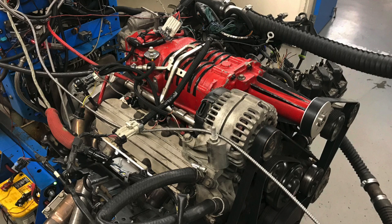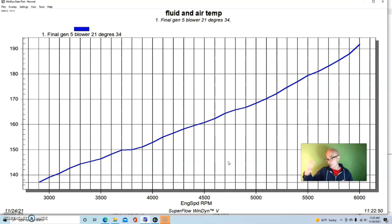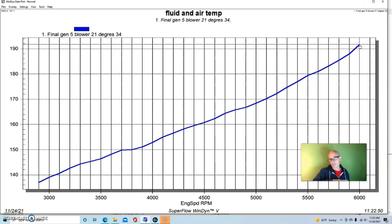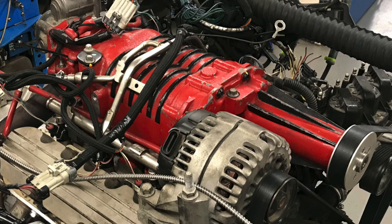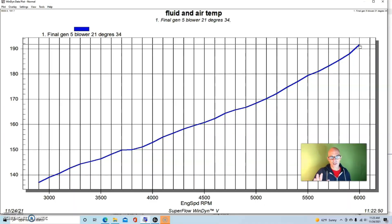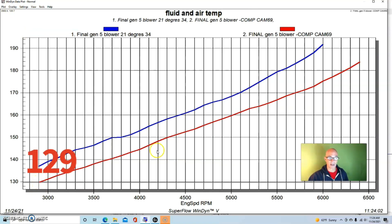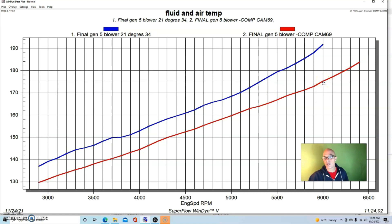Because we lowered the boost, we also lowered the charge temperature. With the stock cam, charge temperature started at 137 degrees and rose to a peak of 192 degrees — just basically rising because we have a rising boost curve. That's also a single run; with multiple successive passes the charge temperature would easily exceed 200 degrees. With the camshaft installed, we started lower at 129 to 130 degrees and rose to only 175 degrees at the same RPM — a drop of about 20 degrees.